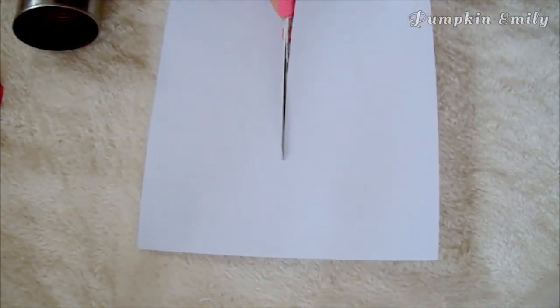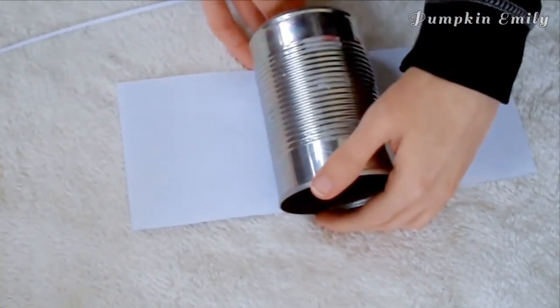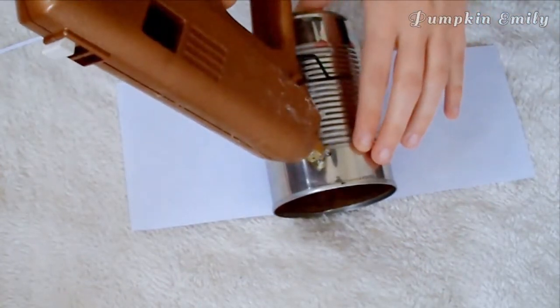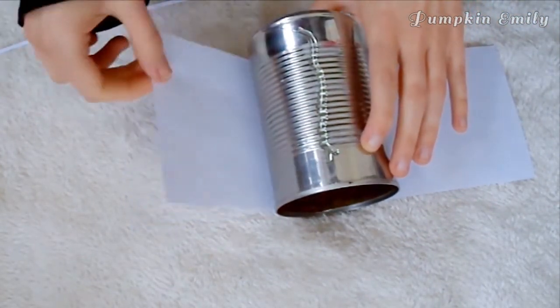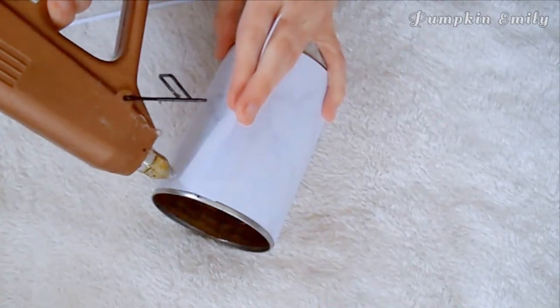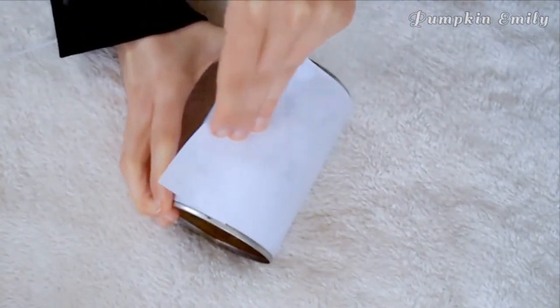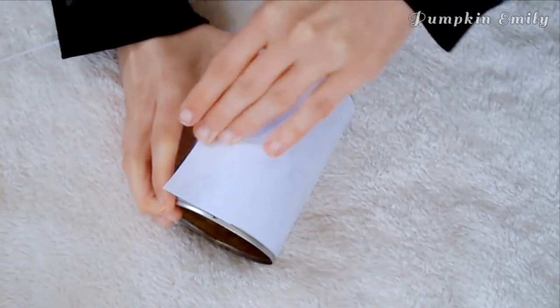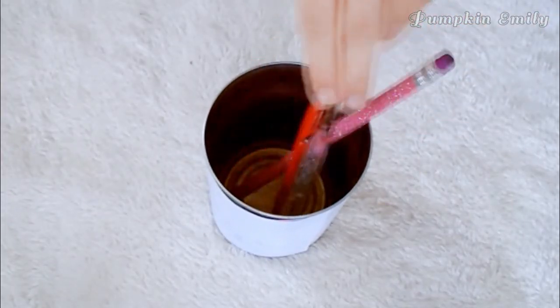Now you can cut on the line to get a strip of paper to go around the tin can. The last thing you have to do is place the can in the middle on the back of the marble paper, take the glue gun and put a line of glue on the can, and take one side of the strip of paper and put it onto the glue. Do the same thing for the other side. Now the can is done and you can put anything you want into it.